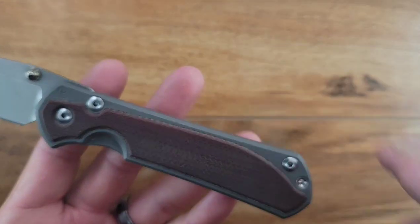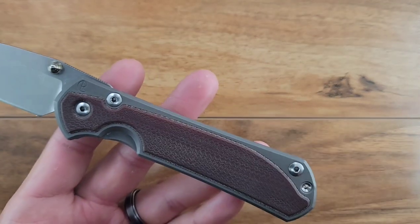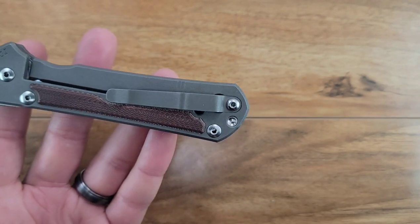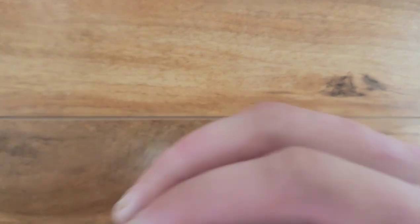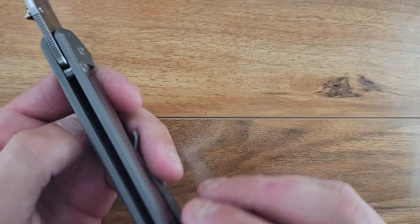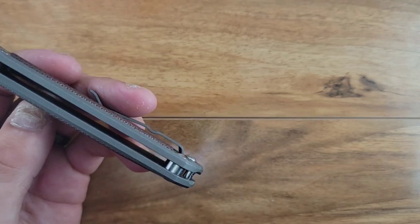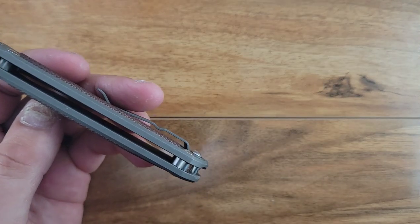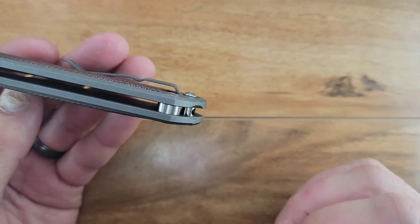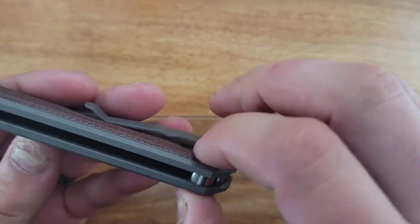I wouldn't call it minimal hardware - I would call it an average amount of hardware. You got your pivot and then two screws, and then you have your barrel right here that is just kind of free-floating within these slots, which serves as the lanyard tube. On the back of these barrels we have these rings that go around it for added design and maybe added support.